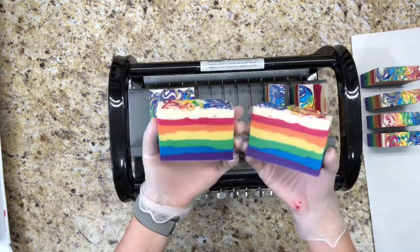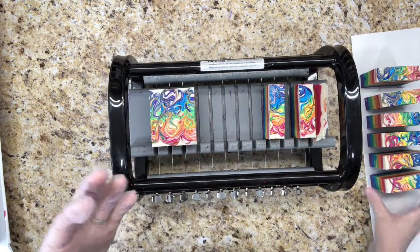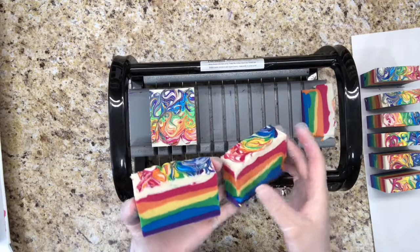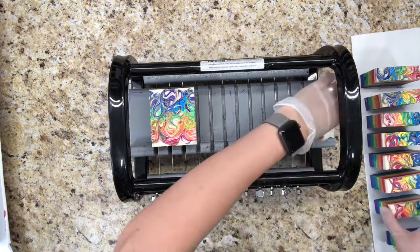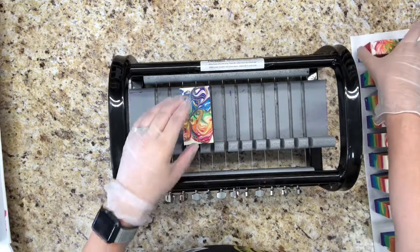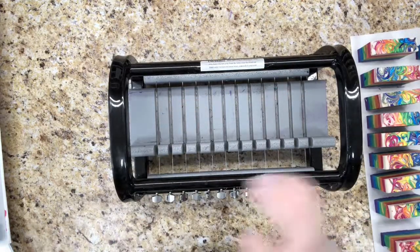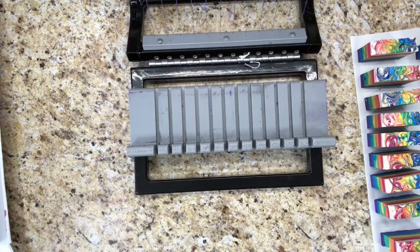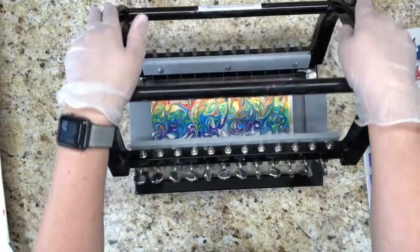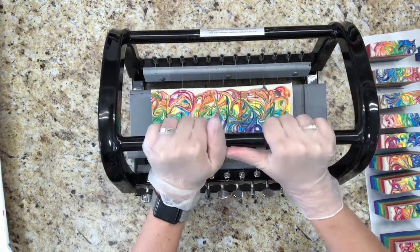I think the reason that some of the layers poured easier than the others is because I must have just been mixing them for a few seconds longer for the layers that turned out hard. But these other ones look pretty good. I just can't believe how hard it is to cut through.